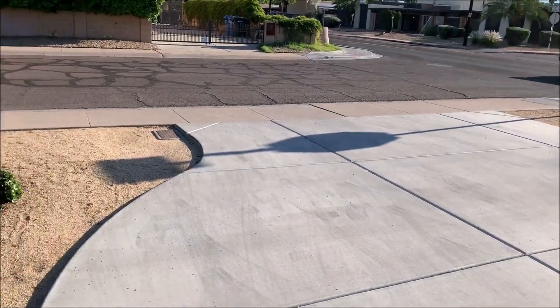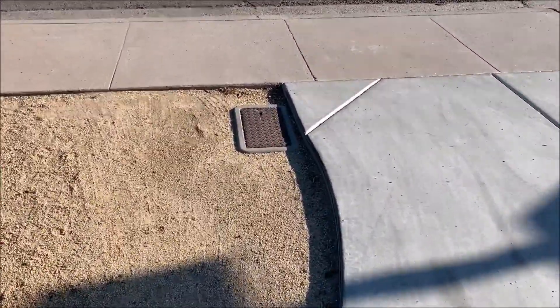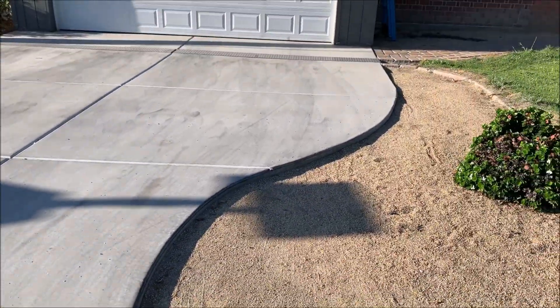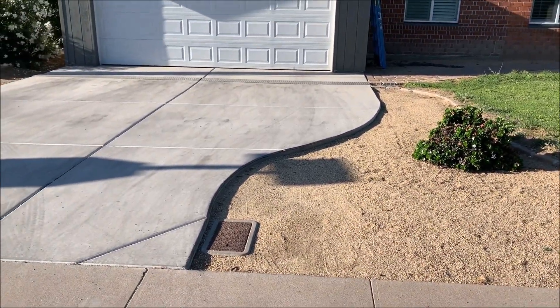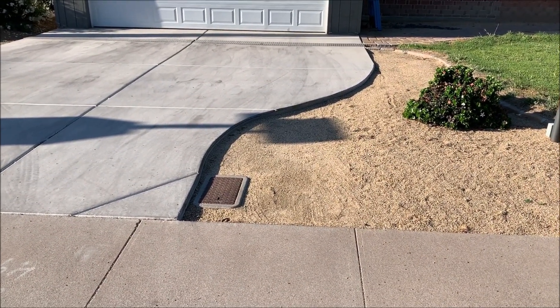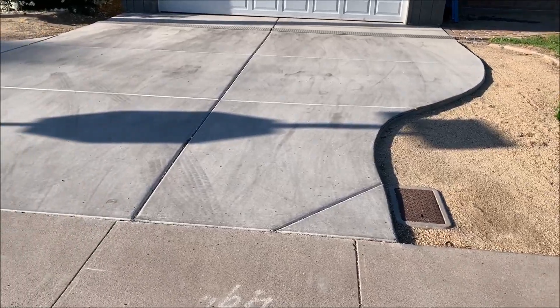You can see the driveway does a curve here because of this access box for what I believe are some water valves. What I'm going to have this contractor do is come in and make a straight line from where the bend starts up there, and still leave access to the water port, but just allow it so I don't have to drive through the planter or take a curve to get in the driveway.